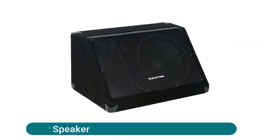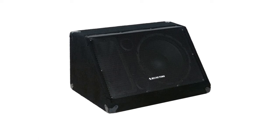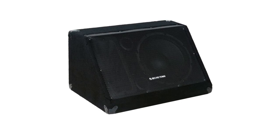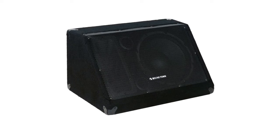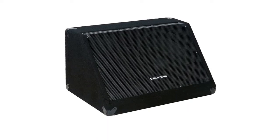Soundtown stage monitor speaker: a professional-grade passive two-way, 150W RMS, 300W peak, 8-ohm stage monitor speaker. The 10-inch high-quality woofer with one-inch compression tweeter provides stellar and consistent sound quality. Easy daisy chaining with your PA speakers with parallel one-quarter jacks provided. Rugged exterior with black carpet finish, heavy-duty metal grill and corners hold up to touring applications.